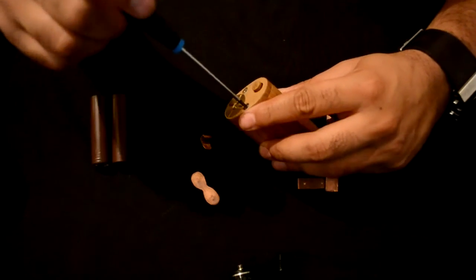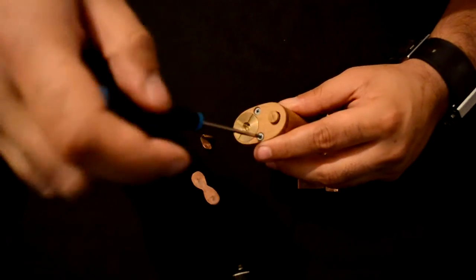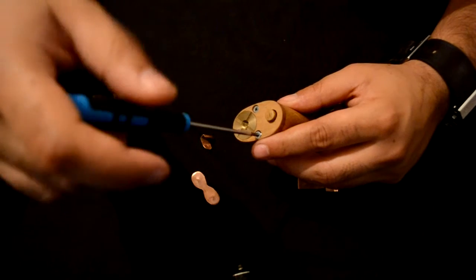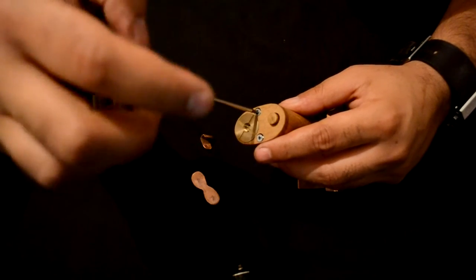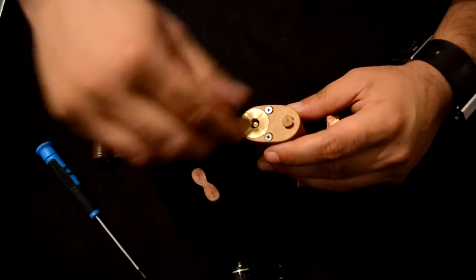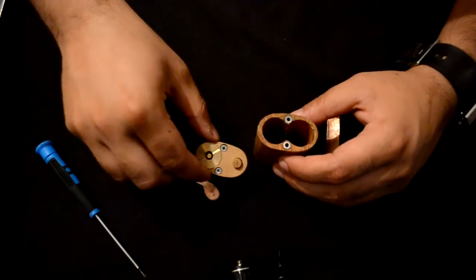So now we need to remove the top two screws like this. So they are out. Now we can remove the cap.